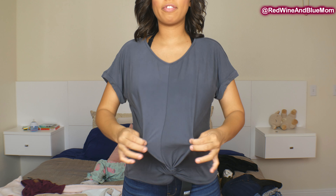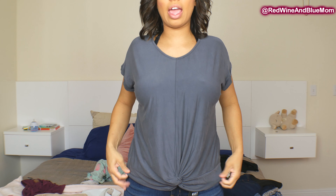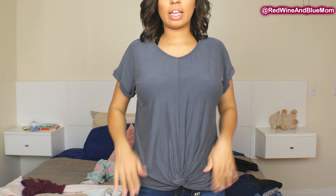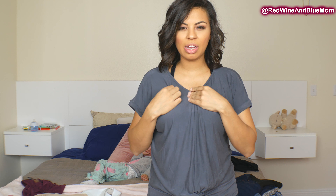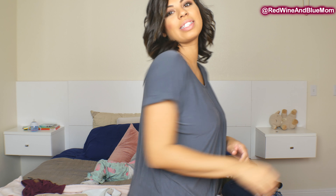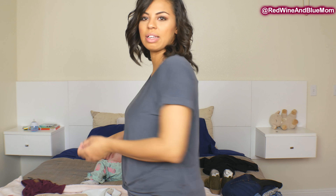This shirt is cute and I feel like it would work for a while with my belly just because of how it hangs. I like the material, but the only problem is I don't know if you guys have ever had shirts where you spill something and it just stains — this is that material. I'm afraid it's going to stain. I also feel like there's nothing special about it for the price. It's kind of plain.